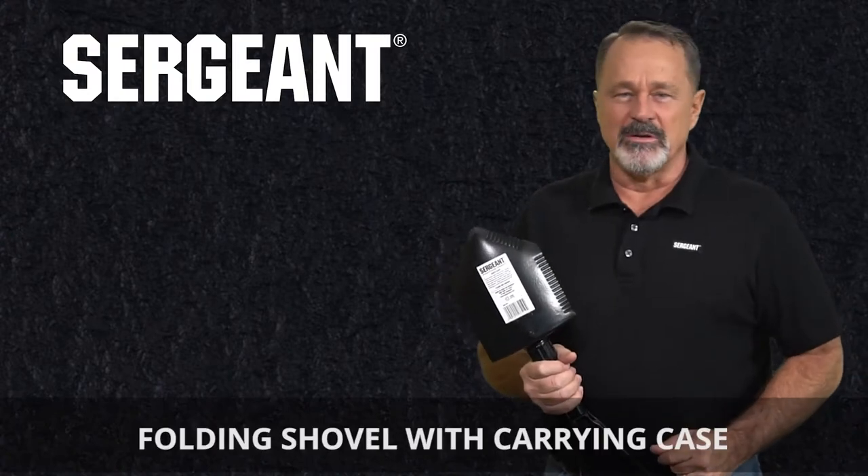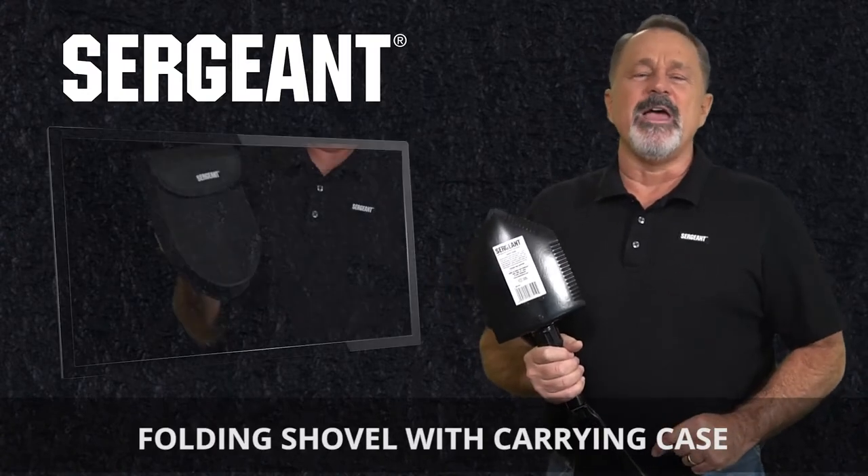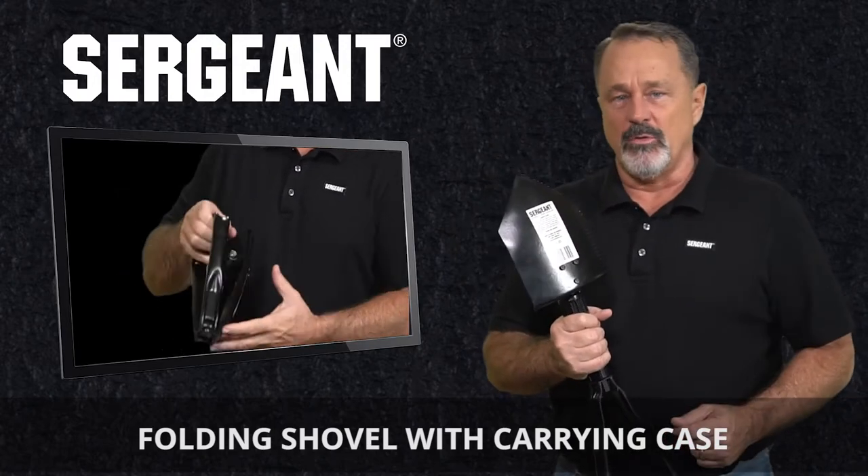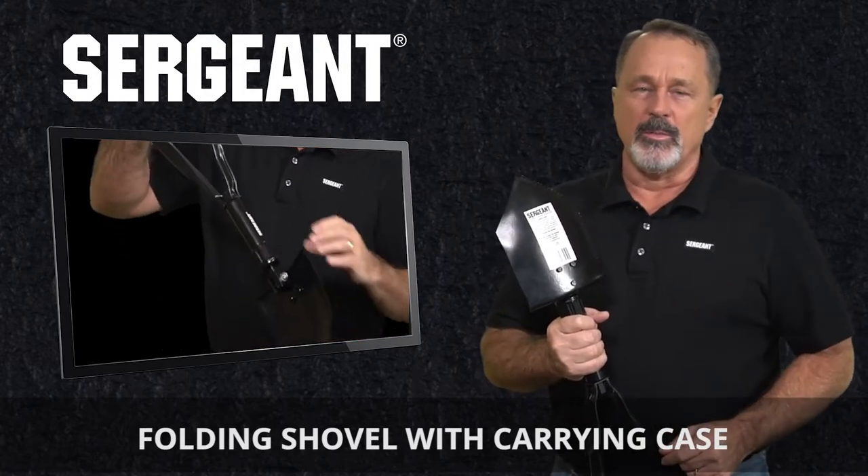Hello, this is Bob from Sargent. I'm here today to tell you about our heavy-duty folding shovel, which is also known as an entrenching tool, or e-tool in the U.S. military.